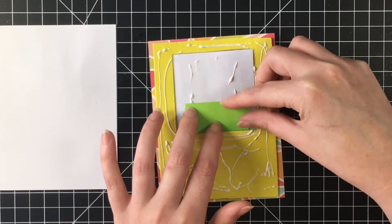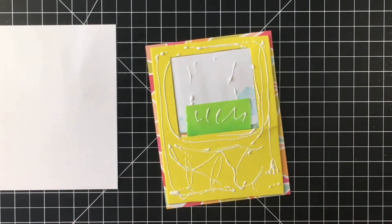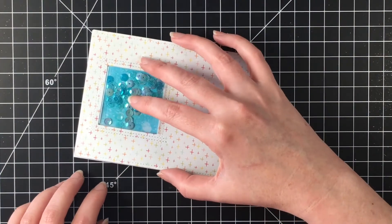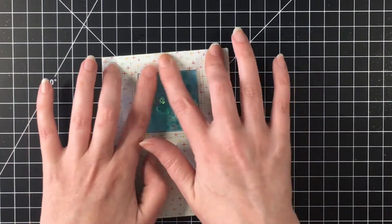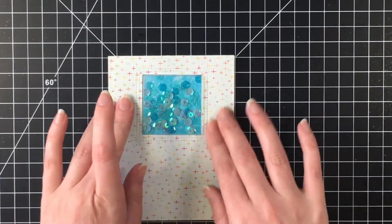I just had some leftover post-it tape and decided for extra security I would just put that in there so it doesn't move. I get that lined up on my card base and I think it looks pretty. I do like the way it — with all the blues it does look like water.